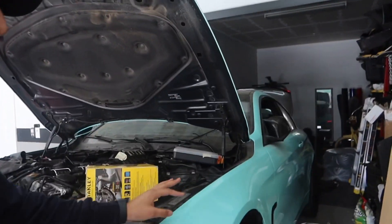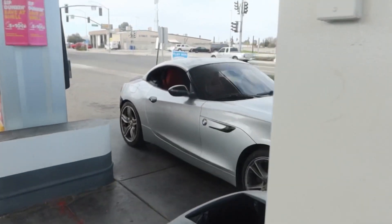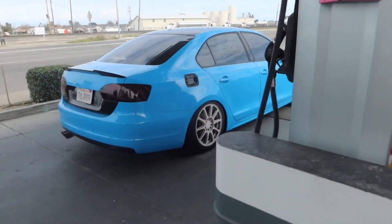We're filling up with gas, ready to mob out. Alex's whip — he got tint on the front windshield, which was crazy. He's trying to match Patrick, going all the way blacked out.